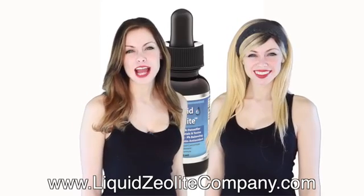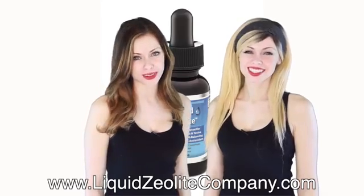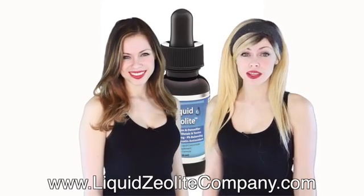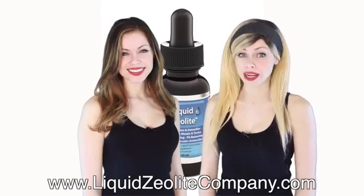Liquid Zeolite is a safe, natural super detoxifier which removes toxic heavy metals including mercury, aluminum, arsenic, lead, cadmium, and radioactive elements, without removing beneficial minerals such as calcium or magnesium.